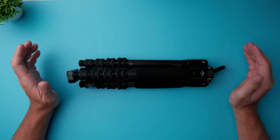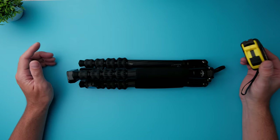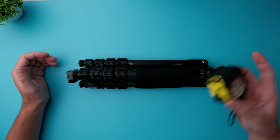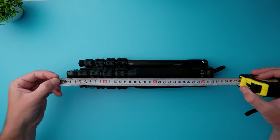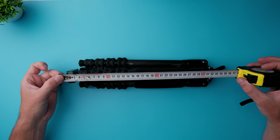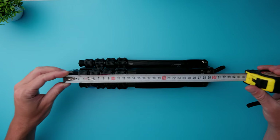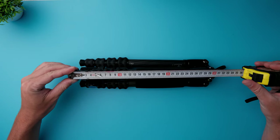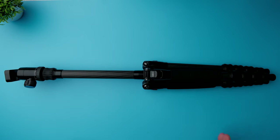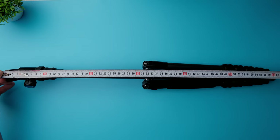Now I want to measure the length of this tripod when folded and unfolded. Sirui claims it's supposed to be 33 centimeters when folded — and that checks out. With the ball head I can even get it down to 31 centimeters, so the tripod itself without the ball head is 31 centimeters. Extremely compact. When fully unfolded it's about 62 centimeters.